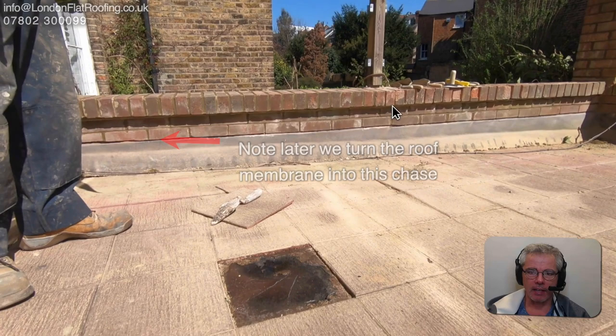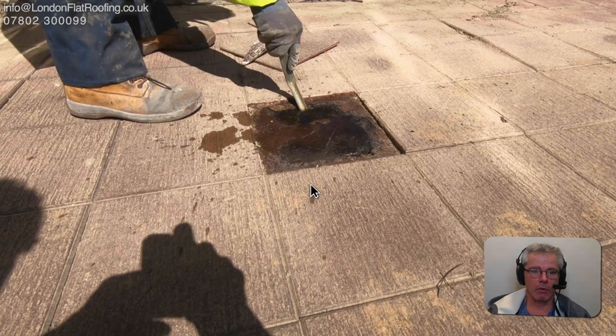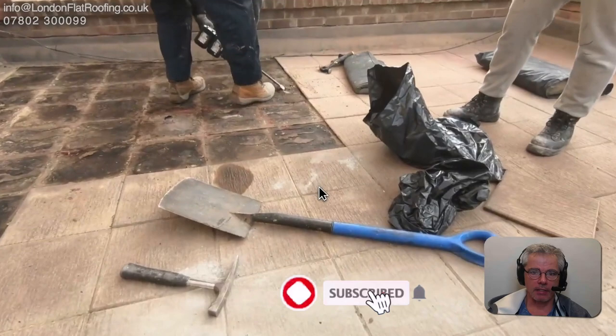We've got bricks just there and there that have got to be chopped out. We've got to this stage now where we've got to start exploring what's going on underneath, and as you can see there are lots of problems underneath. Although when you walked over the tiles to begin with it looked good, it wasn't that good underneath.